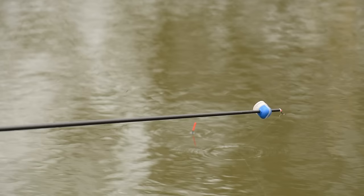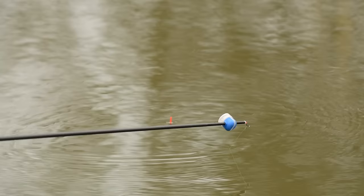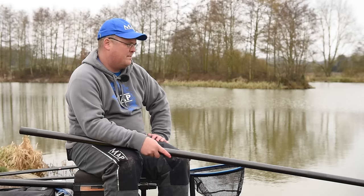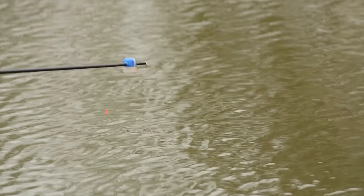I feed my bait and hold my float just to the right-hand side, keeping everything tight. Then when I think it's nearly close to being vertical, I let my float go and let it move right over the top of where those maggots went in. That normally coincides with just as your rig straightens up - that's when you're more likely to get a nice positive bite as the fish has followed your bait to the bottom.